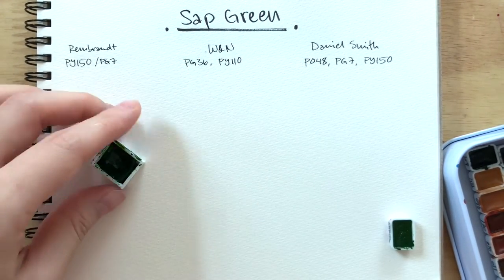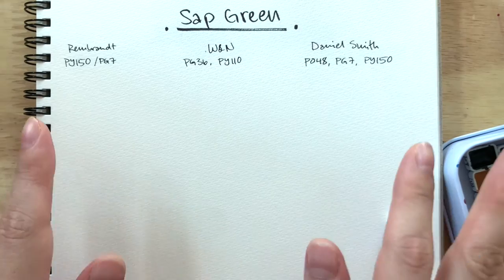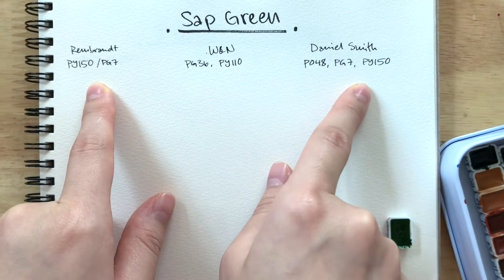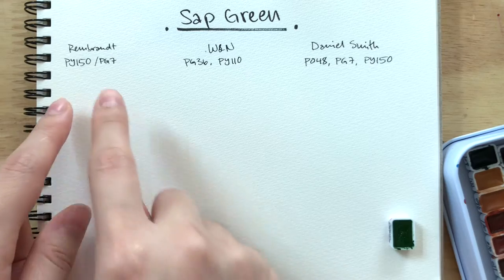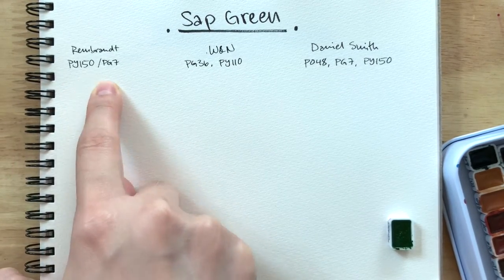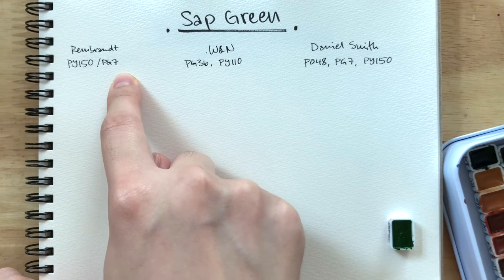As per usual, none of these pans have been pre-wetted. I'm going in with a wet brush. I should tell you first — I've written down the pigments of each of these so we could compare how different they are. We can already tell they're completely different: Rembrandt is PY-150 and PG-7, that's nickel-azole yellow and phthalo green blue shade.